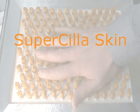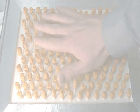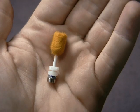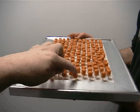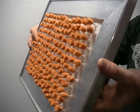Supercilia Skin is an array of magnetically actuated transducers that can record and play back physical motion. It is inspired by the visual and tactile qualities of cilia-type structures in nature. Our current prototype employs a soft felt tip on a threaded rod with a magnet at the base. The cilia are mounted on an elastic membrane, allowing it to function independently of gravity.